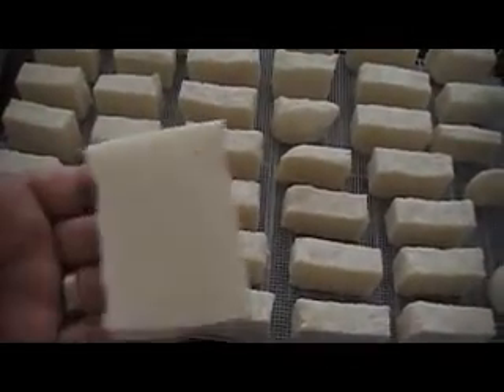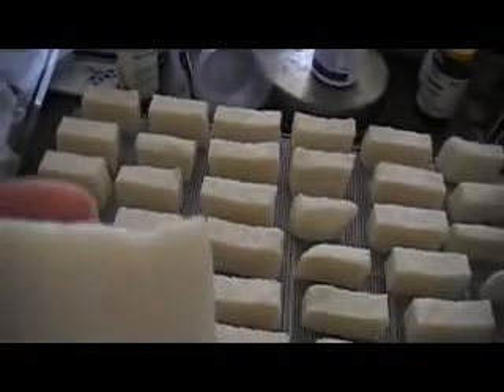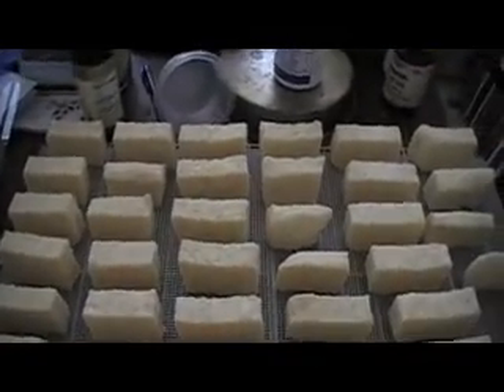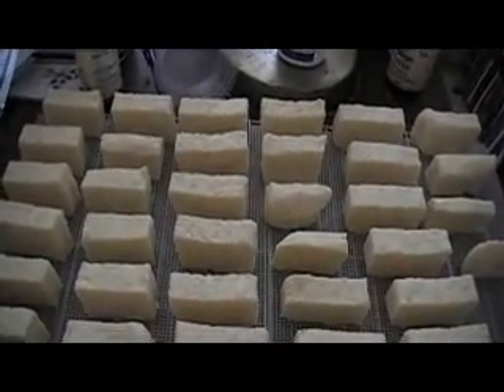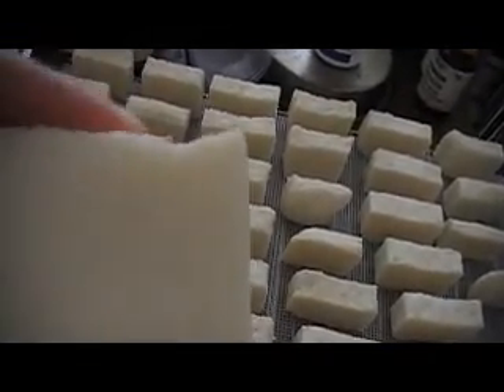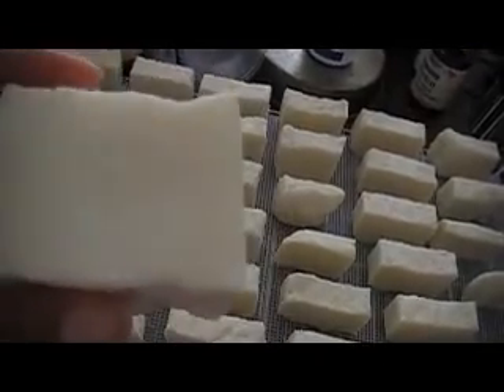So this soap — I'm going to let you know — is olive oil. That right there. Pure olive oil, nothing else to it. Not light, not extra virgin, just pure straight-up olive oil. It's majorly olive oil. There's more olive oil than anything else, but there is babassu butter in it and there is coconut oil in it.